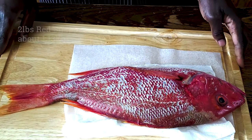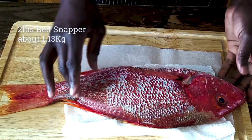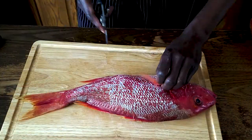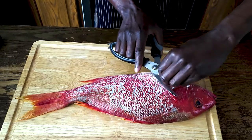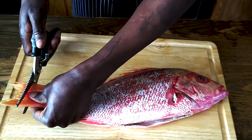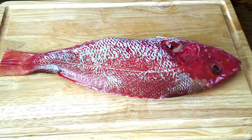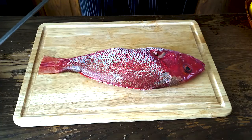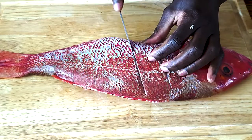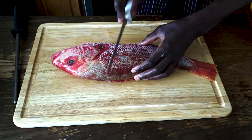I've got my beautiful red snapper here — it's already cleaned and scaled, looks very beautiful, this is almost two and a half pounds. I'm going to trim off some of the fins at the bottom, then make some diagonal slashes on the fish so that it absorbs the marinade — just a few nice deep ones. Turn the fish around and do the same thing on the other side.